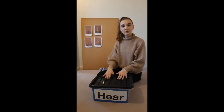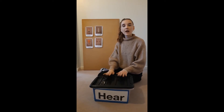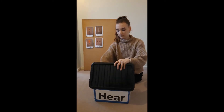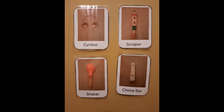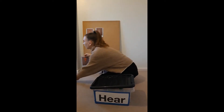Mrs. Brown has a box, E-I-E-I-O. And in that box, she has a... What can you hear? What can you hear? That's right, it was the shaker. Well done.